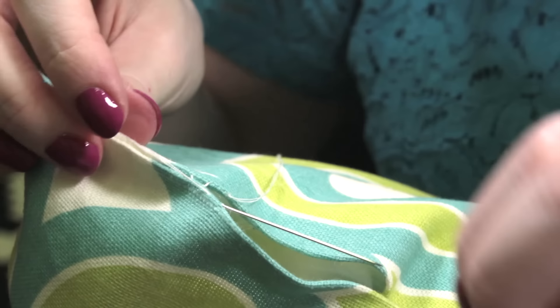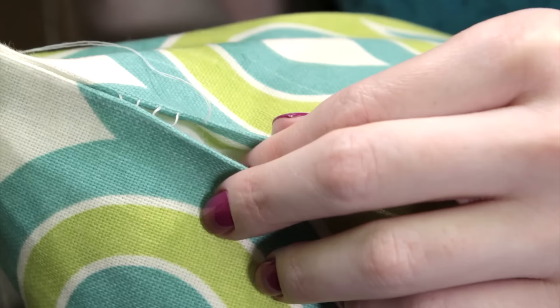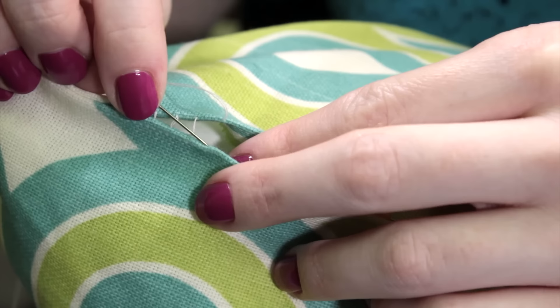Repeat this a couple more times. The trick to the stitch is when you go from side to side, go straight across so the thread is perpendicular to the folds. The thread will start to look like the rungs on a ladder. Then, when you pull the thread taut, the stitches will disappear.